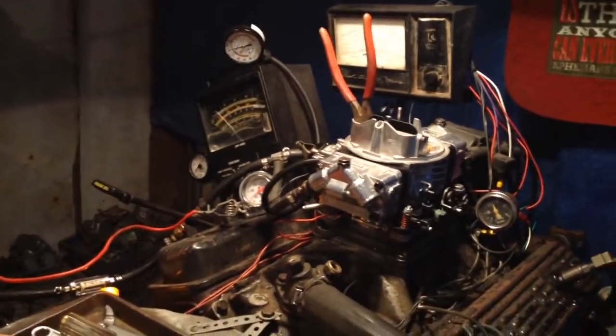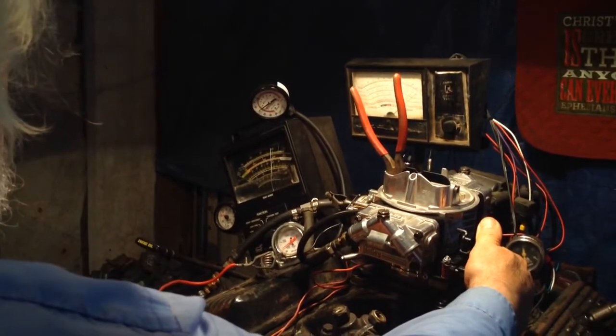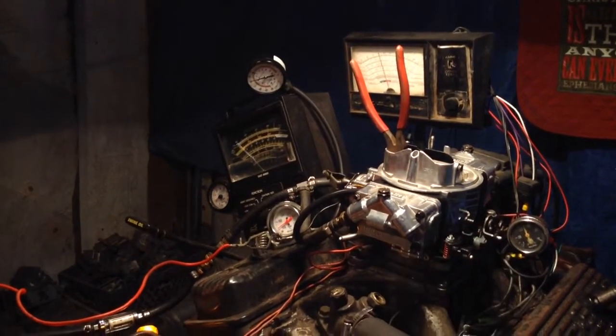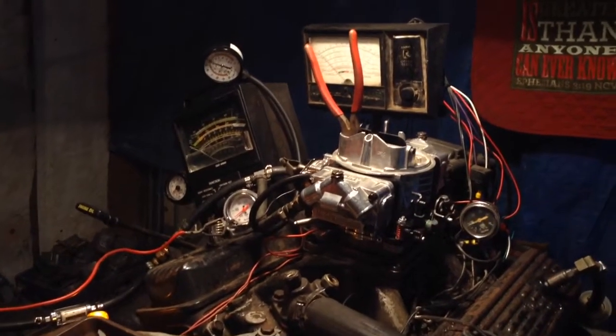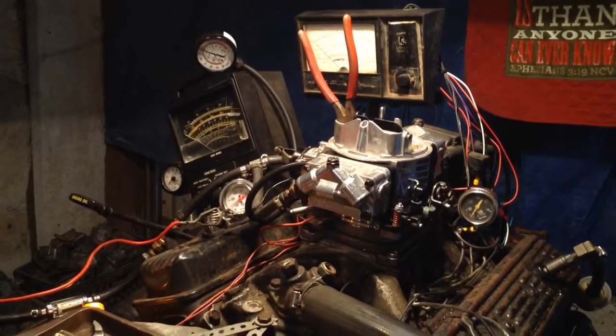I'll tell you right now — you've got a big problem. I'll tell you what you've got without even taking the part apart. You've got way too big a jet in the front and way too small a one in the back.